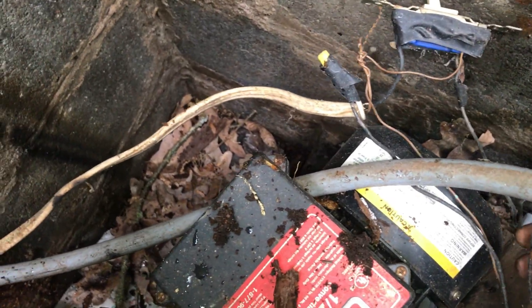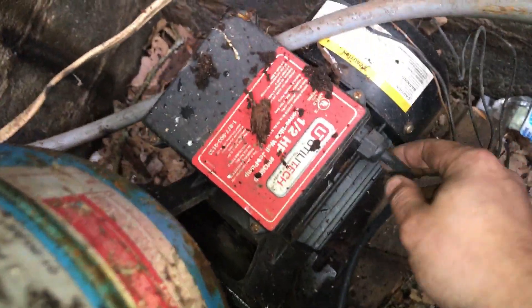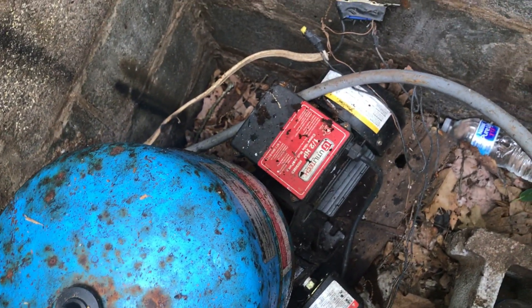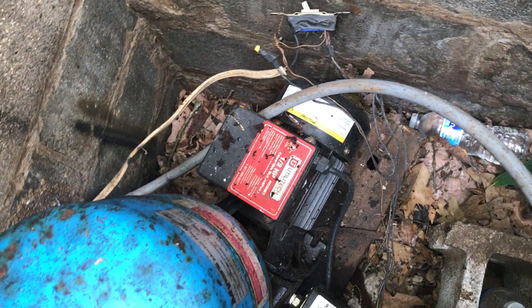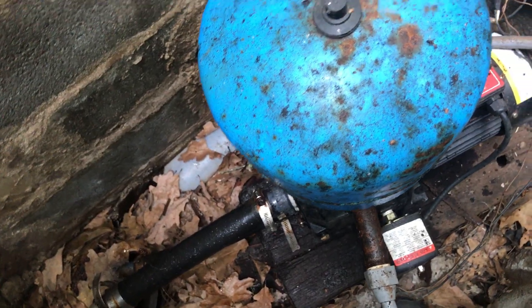I'm no genius with water pumps and stuff, but when you hit the switch it ought to turn on. I got down here thinking I'd just be able to prime it and it would turn back on and work, but I think it might have died. It might be done. I might need a new one.